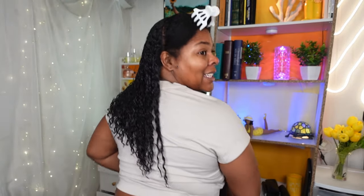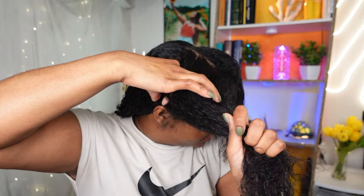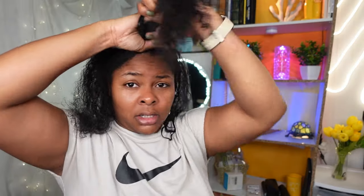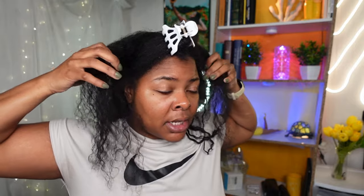I keep turning around so you guys can see how it looks, and we're just going to continue working on the front. It's a lot easier for me to part my hair down the middle quickly, then take a section here and put it to the back, and then take another section, with the rest going up. The front doesn't curl as well as the back, so I am interested to see how this is going to play out. I split it into two so I can focus on one half at a time.